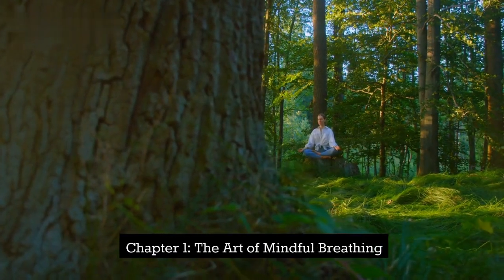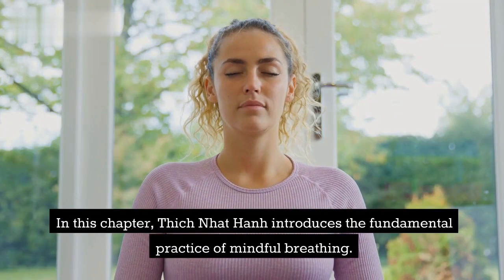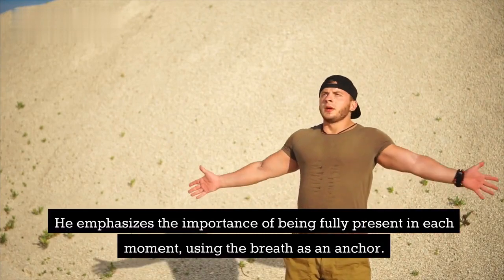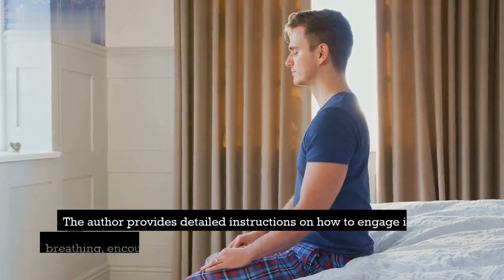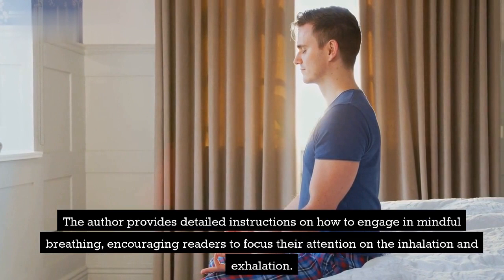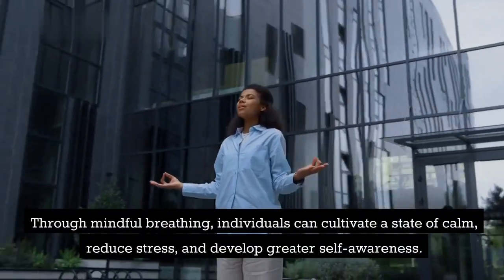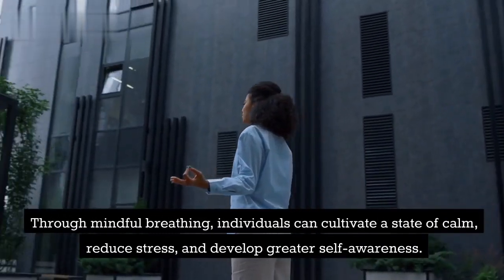Chapter 1: The Art of Mindful Breathing. In this chapter, Thich Nhat Hanh introduces the fundamental practice of mindful breathing. He emphasizes the importance of being fully present in each moment, using the breath as an anchor. The author provides detailed instructions on how to engage in mindful breathing, encouraging readers to focus their attention on the inhalation and exhalation. Through mindful breathing, individuals can cultivate a state of calm, reduce stress, and develop greater self-awareness.